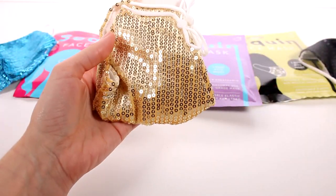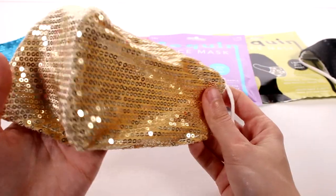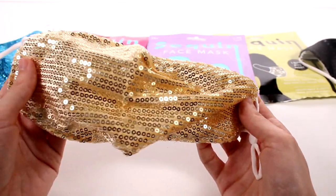It looks so good, you guys. Look how pretty this is! This one might be my favorite. Is that weird? I don't know, I'm so excited for it.